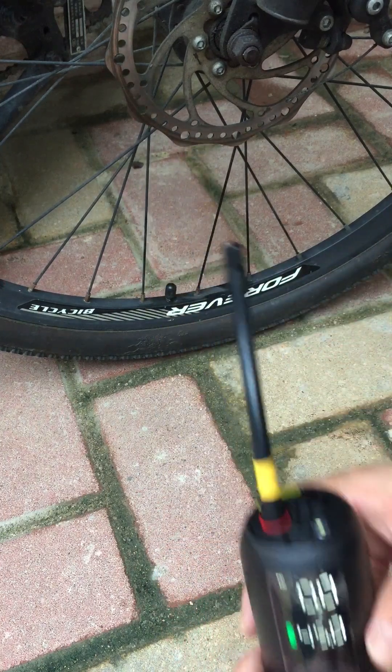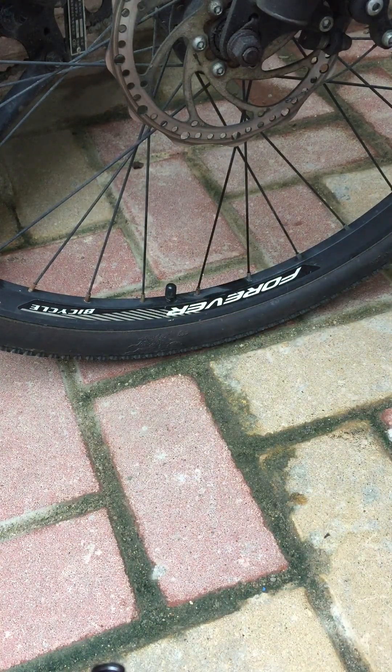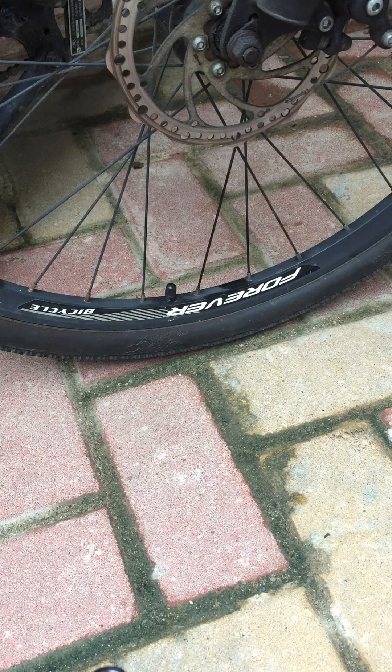This bicycle is not mine — I found the bicycle in the bicycle yard in my community area. The owner of the bicycle owes me something because I inflated two tires of his bike. His tires were almost flat — seems like long time, no riding.